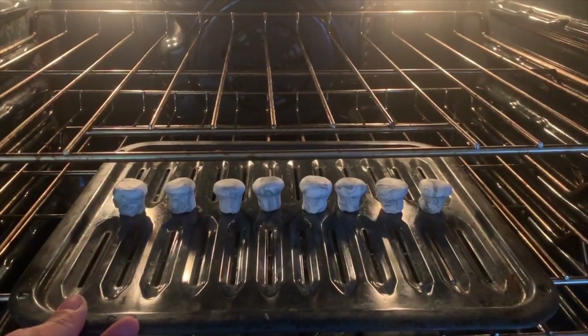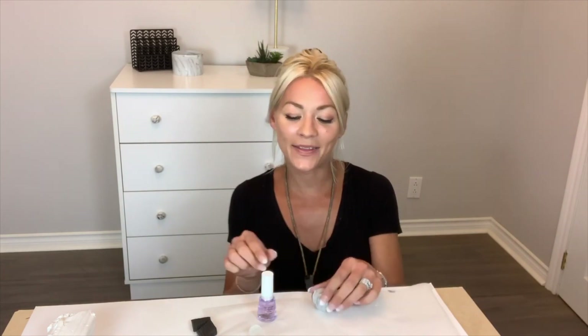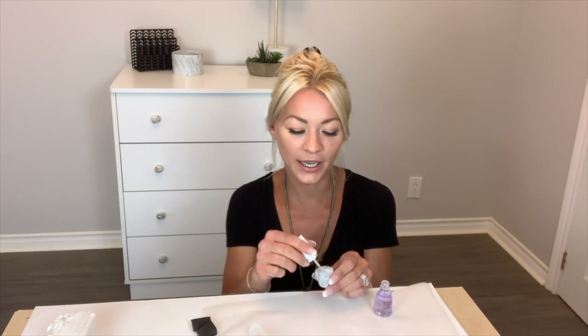Like all the others, we're going to bake it at 275 for 15 minutes per quarter inch. This takes about 45 minutes — it's the least long of them all. And then all you have to do is add some nail polish to it once it's cooled off. Take your clear nail polish — super simple — and go ahead and nail polish it.